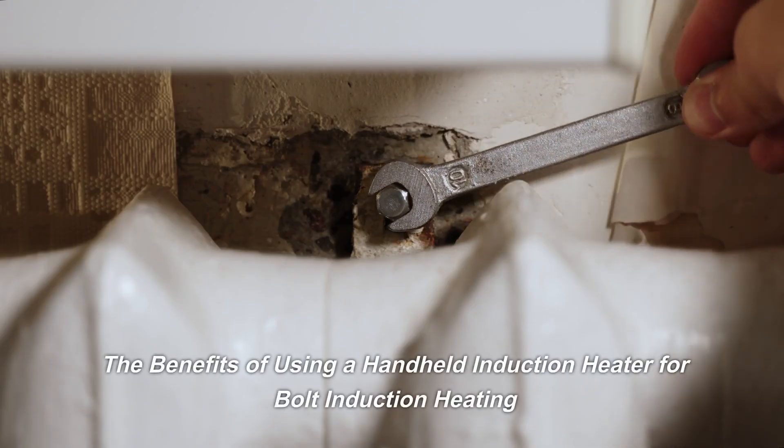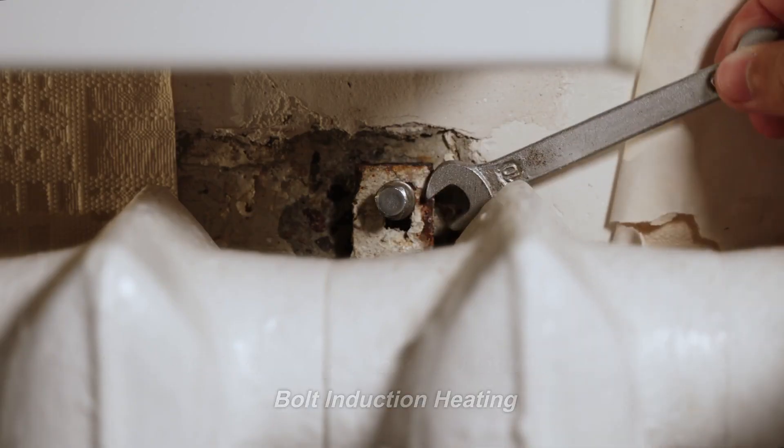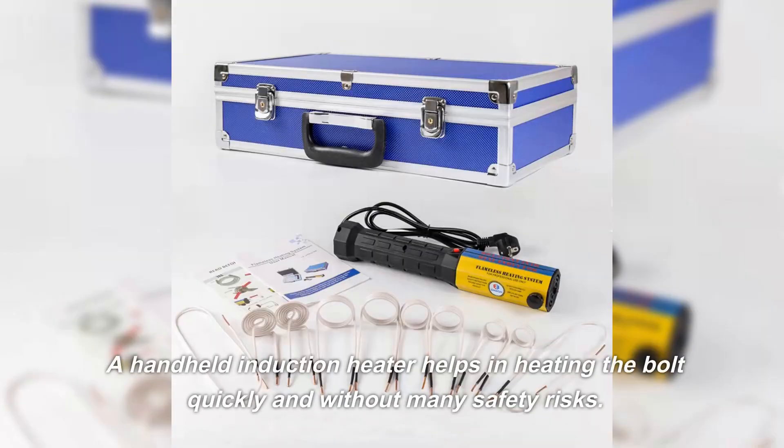The benefits of using a handheld induction heater for bolt induction heating. A handheld induction heater helps in heating the bolt quickly and without many safety risks.